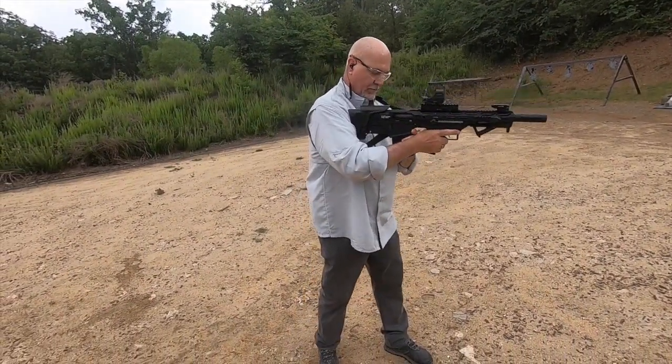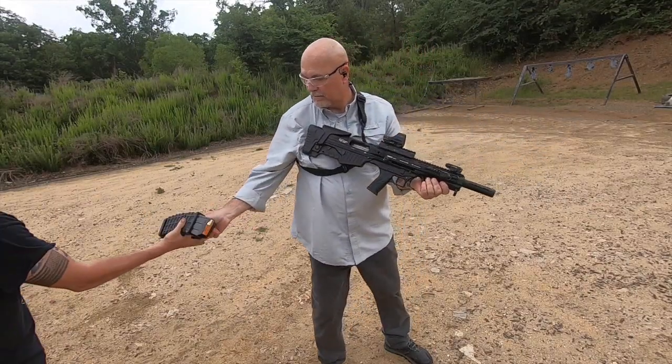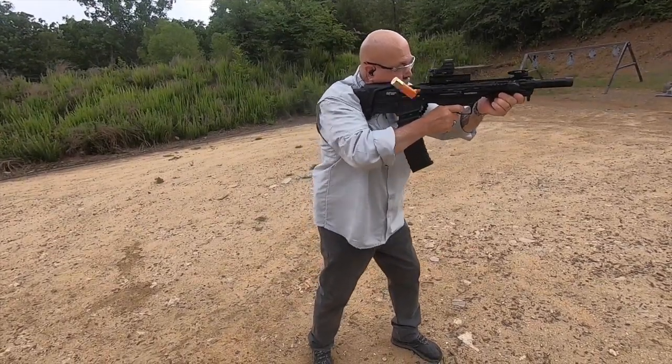Guys, appreciate you watching — remember to like and subscribe. The gun's been running great for us. Let's just keep shooting it a little bit and see if it just keeps on running for us.